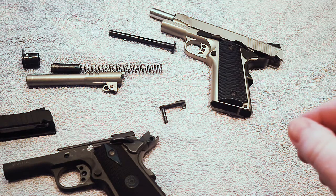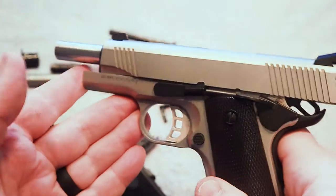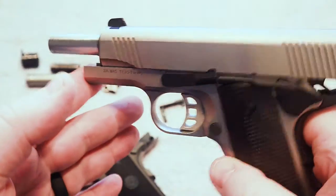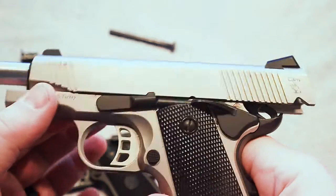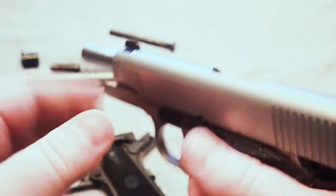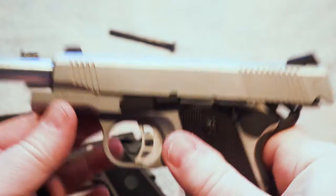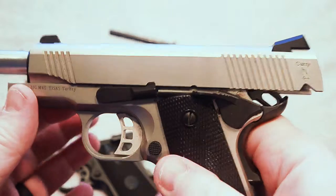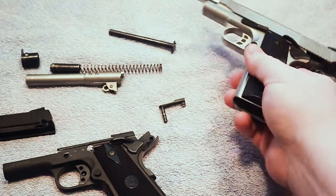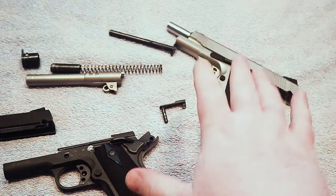That is why the break-in period is a critical, important thing for a lot of 1911s. Typically with good manufacturers these days, a couple hundred rounds and you're pretty much good to go. You're going to know within the first few hundred rounds whether or not that gun is going to be reliable. This one, as you've seen in the previous video, was wanting to hang up right out of the box, but after a couple hundred rounds this gun runs everything I've put through it with no problems whatsoever.